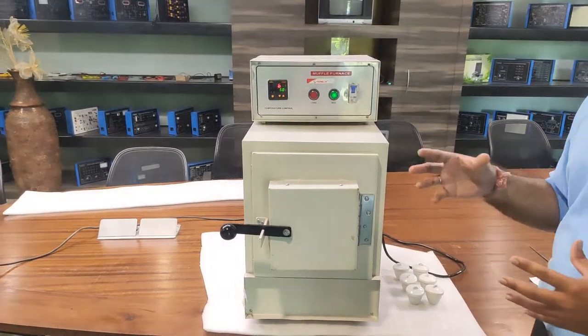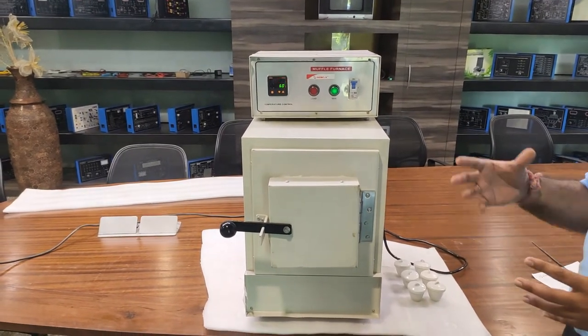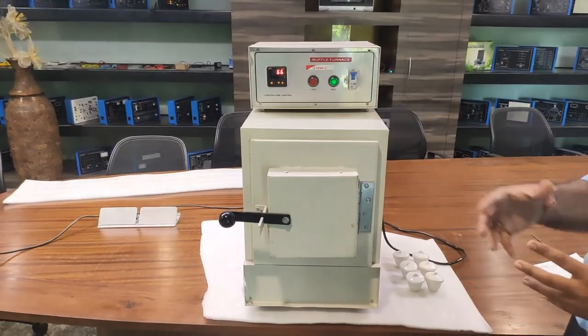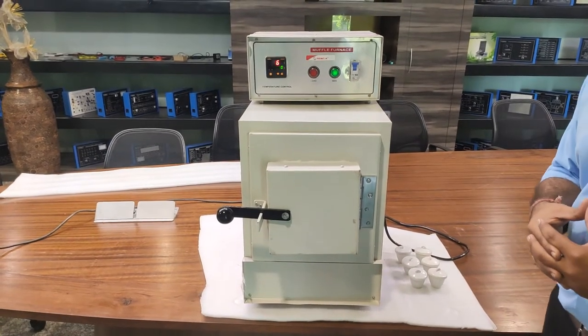To see appropriate and precise results, use the furnace at a very high temperature — about 500 to 600 degrees, or up to 900 degrees. This is the maximum working temperature of this muffle furnace.